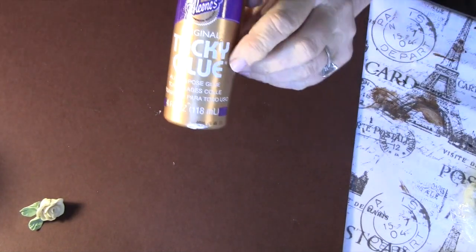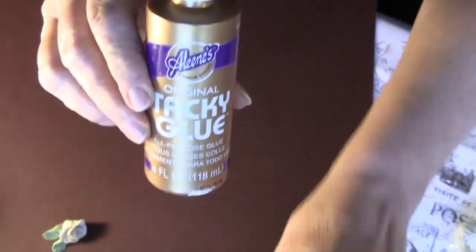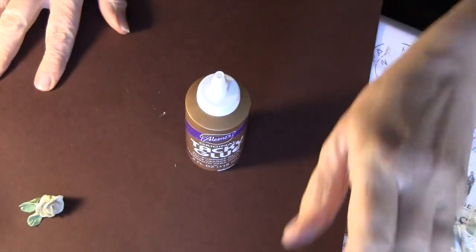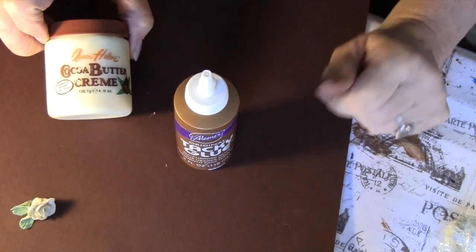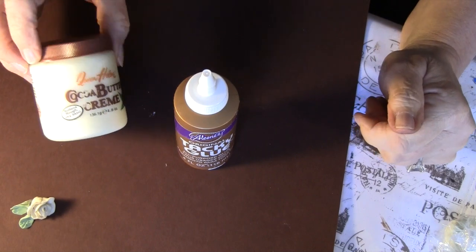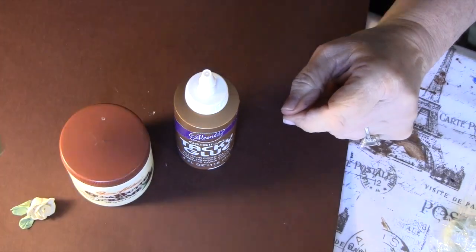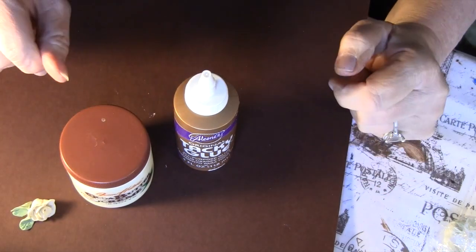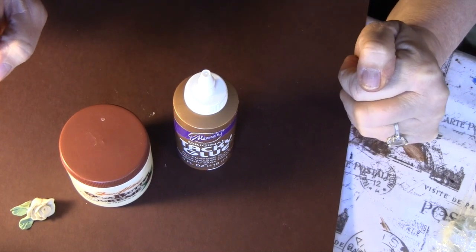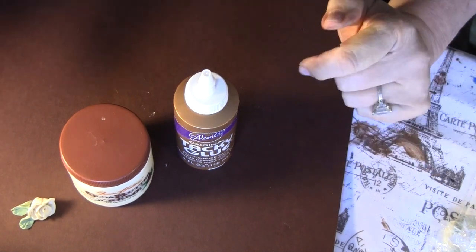So what you'll need for what I'm going to talk to you about is Aileen's Tacky Glue. You can use Pond's Cold Cream — I just had this cocoa butter cream, and I think it's the lanolin in it that you need — but anyway, anything like a face cream that takes off your makeup. Then paint, whatever color you want for your craft, and a piece of white bread — not wheat, not sourdough, just regular white bread like Wonder Bread.